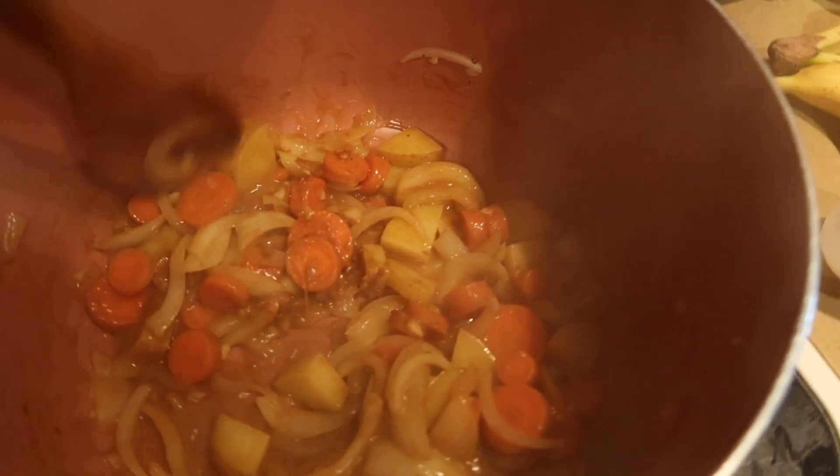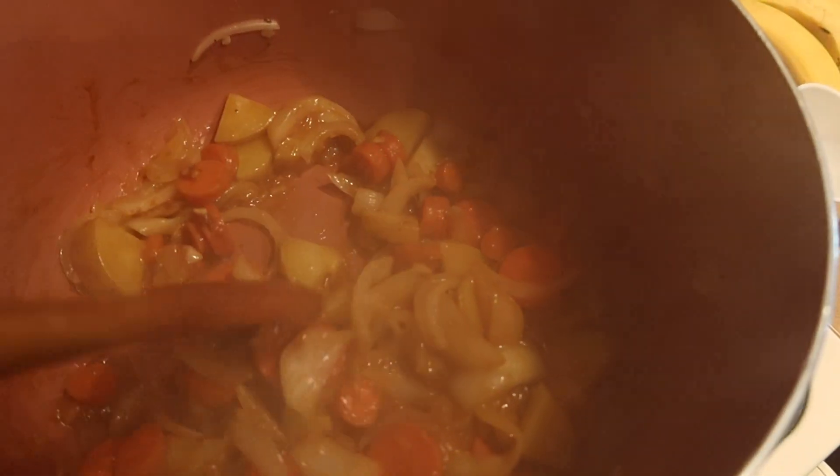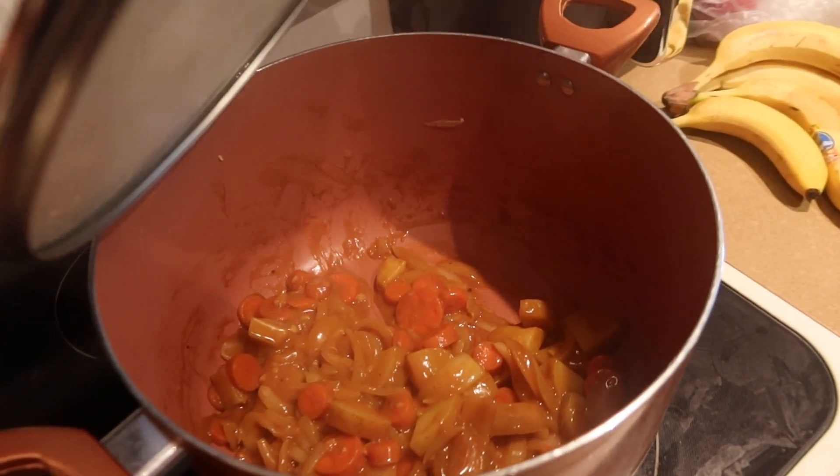I wish I had more curry cubes — I would have added more to make it thicker and soupier, and then added more water as well. But we make do in this life! It still looks very nice — mix it all together.